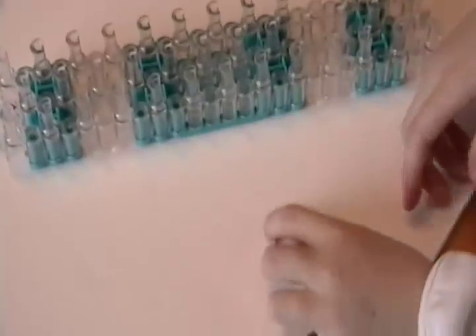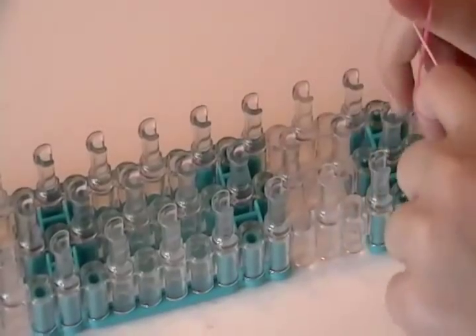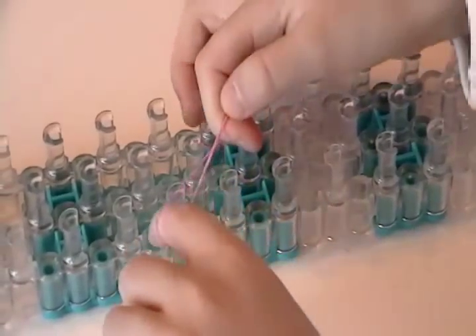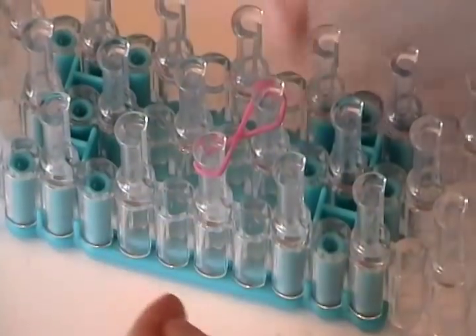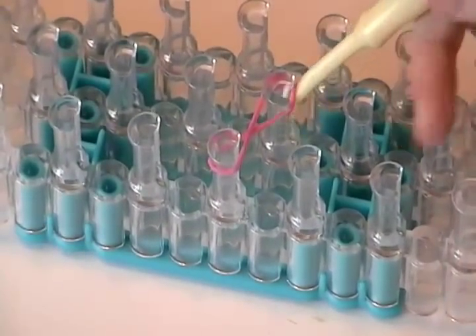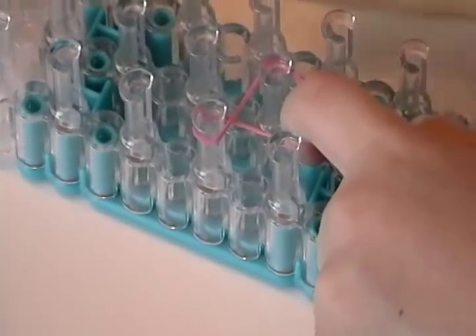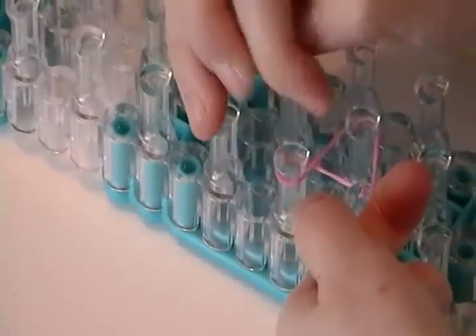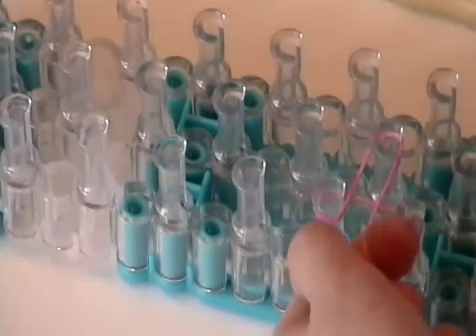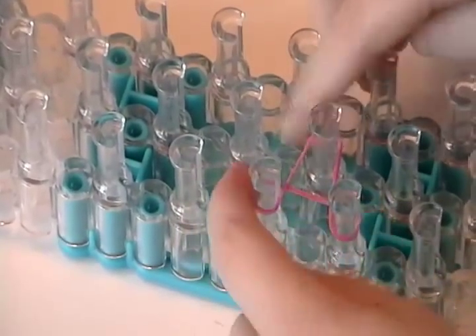We're going to take a pink rubber band and put it on two fingers and twist it, then twist it again like that on the peg. Take your hook and after you stretch it far you're going to go like that. Leave your finger in and then put it like this — see how it's kind of looking like an A? Then you let go and you're ready for the next one. Push it down.